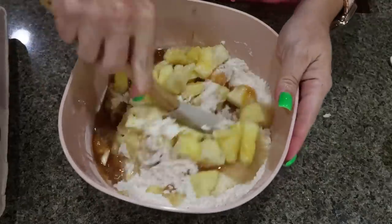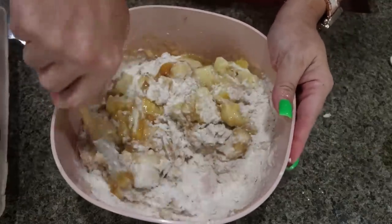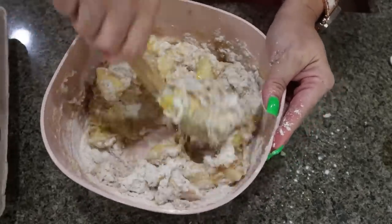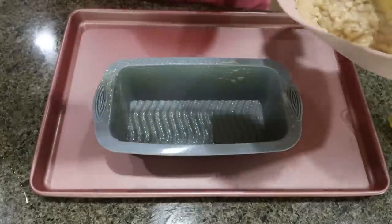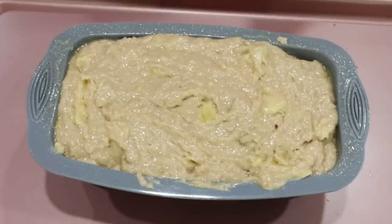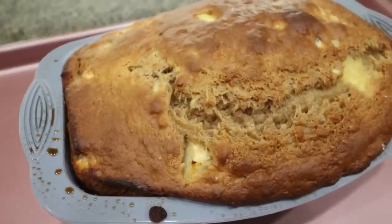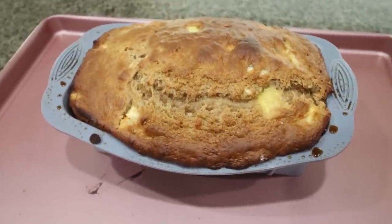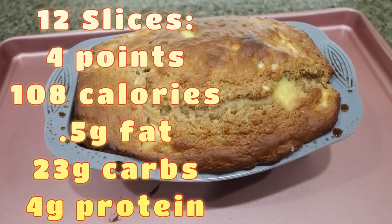Go ahead and preheat your oven to 350 degrees, then spray a loaf pan or mini loaf pans with nonstick cooking spray. Your bread is going into the 350-degree oven until cooked through. The pineapple banana bread is out of the oven. I'm going to allow it to cool completely, pop it out of my silicone mold, slice it up, and I'll put points, calories, and macros on the screen for you.